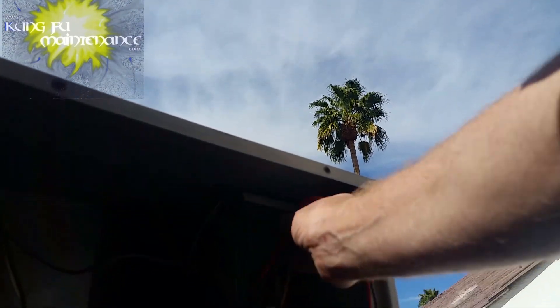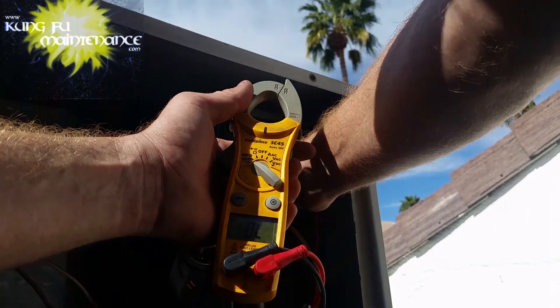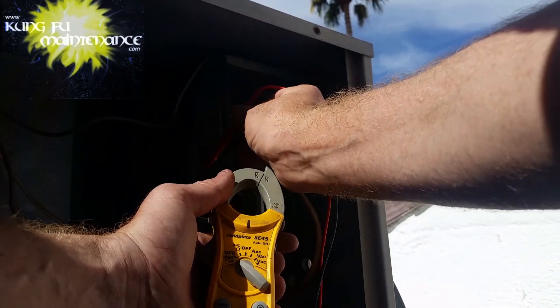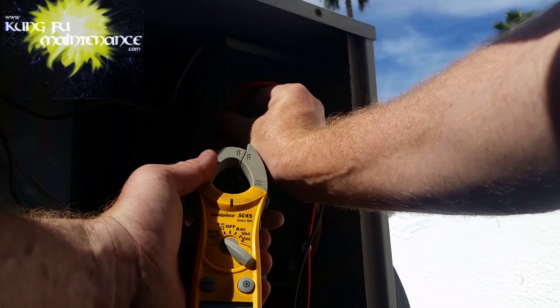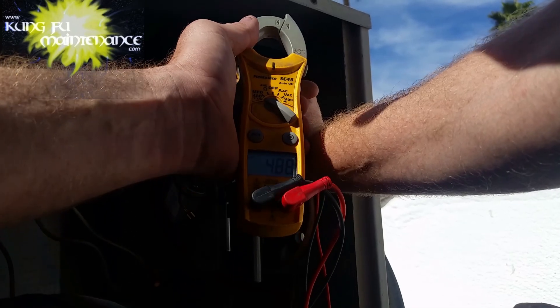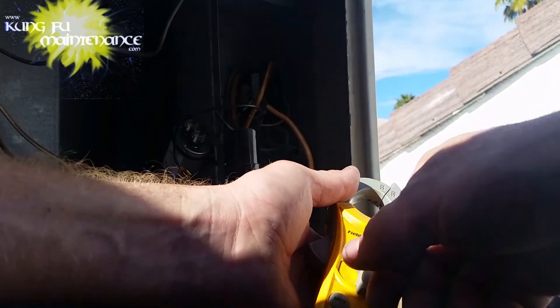Testing my next unit. This one has been replaced with a Titan Pro about six months ago, I believe. We've got 34.07 — that's good. And 4.88 for our fan count — and that's good. So we're good there.